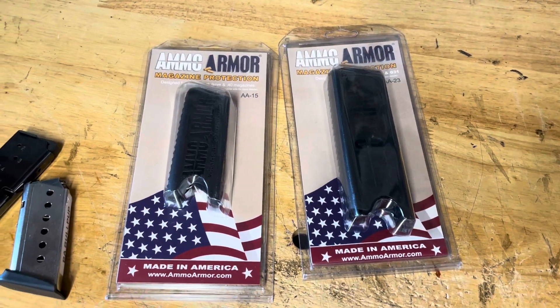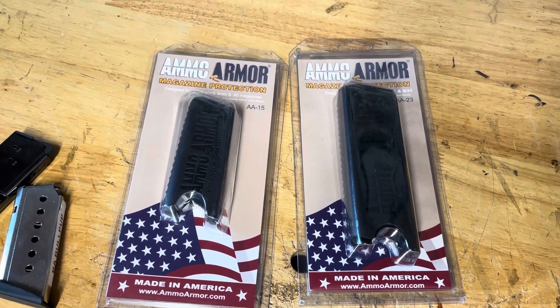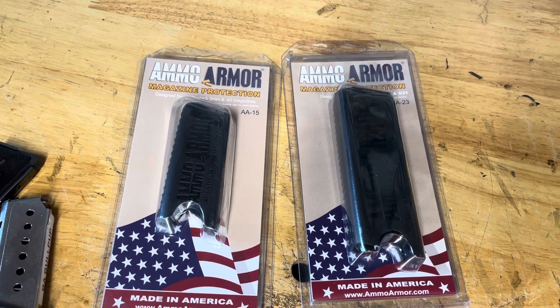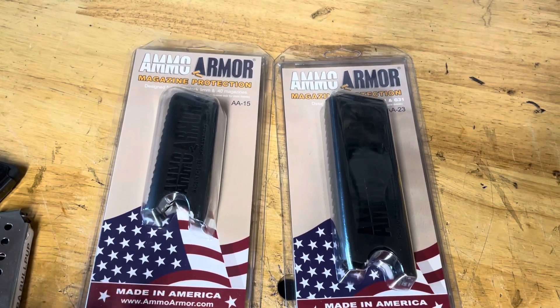Hi folks and happy Friday. How are you guys doing today? I got these things I thought I'd show you guys real quick. I got them for a project I may work on or out here. Have you guys seen these before? They're called Ammo Armor. They're made by, I believe, Sneaky Pete Corporation. But you get these at Ammo Armor.